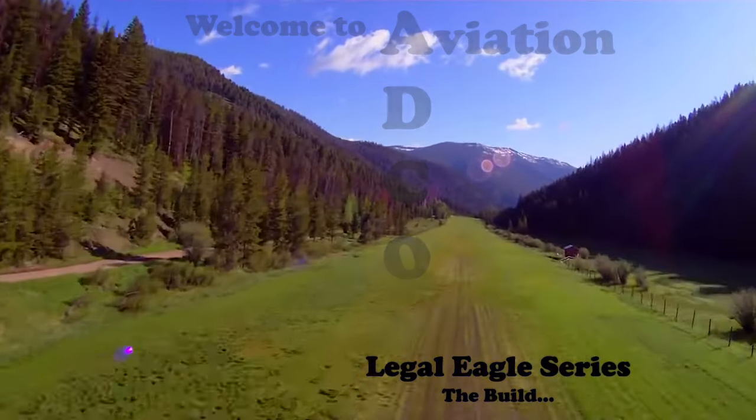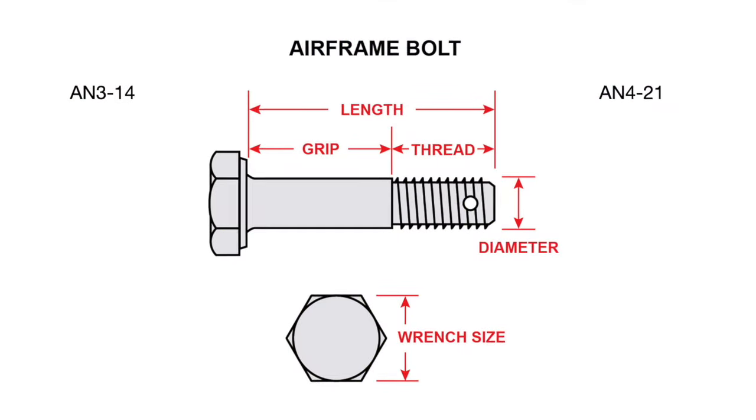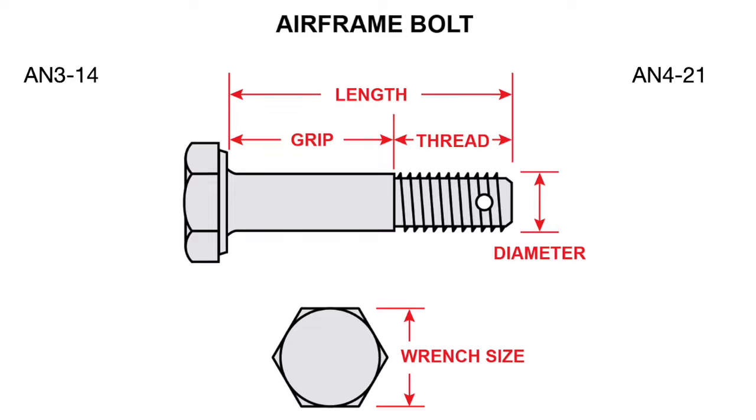Welcome to Actual Aviation. On the 27th video, we discussed choosing the proper hardware in my prep to order all the needed hardware for my Legal Eagle XL. Nearly $200 later, I'm able to move forward on my build.